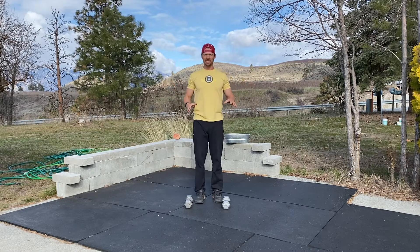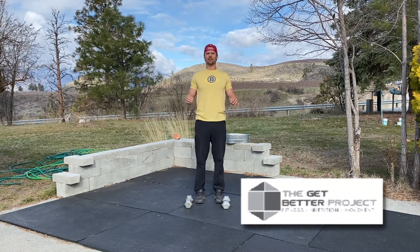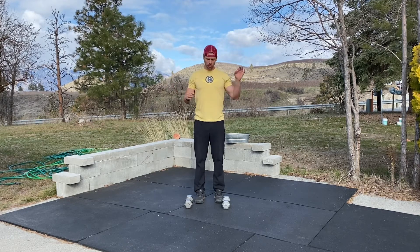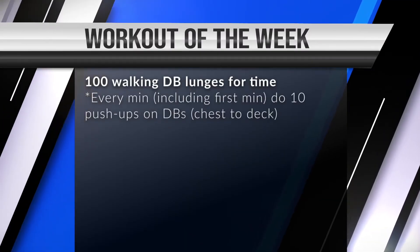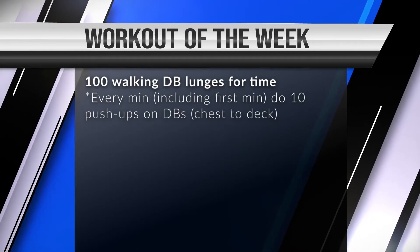Hey guys, welcome to the workout of the week brought to you by the Get Better Project, our online at-home workout program. We're offering 30 days free right now to anybody that wants to get in on the program, because you're stuck at home and you don't have a lot of equipment and can't get to the gym. The workout of the week for today is 100 walking lunges with dumbbells if you have them.